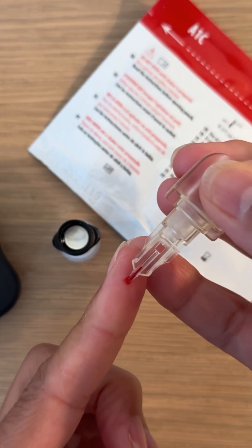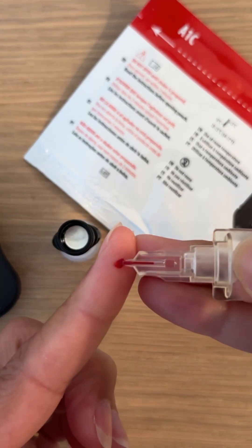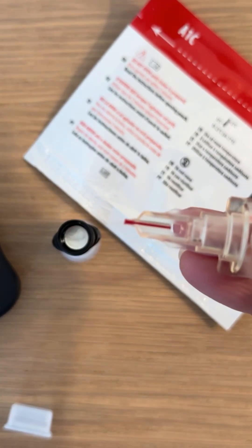You want to collect that blood drop in this collector. I always make the same mistake — the blood drop is not big enough, so I have to redo that. It has to be completely filled with blood.